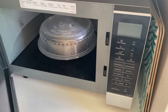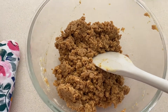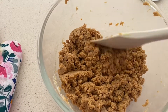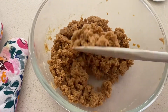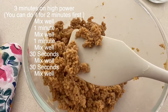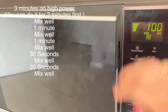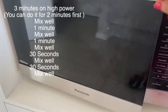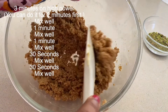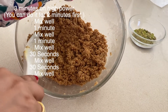Now I am going to keep it in the microwave for another one minute, always with a lid on. The time durations I have used are: three minutes the first time, then a nice mix, then one minute, then a thorough mix, then 30 seconds — and if it has reached the required texture I will take it out and set it; if not, I will keep it for another 30 seconds.